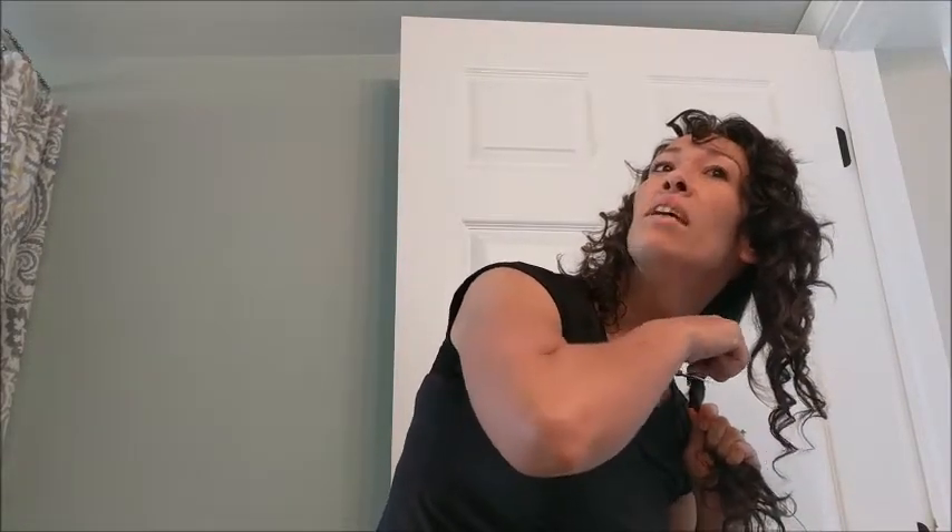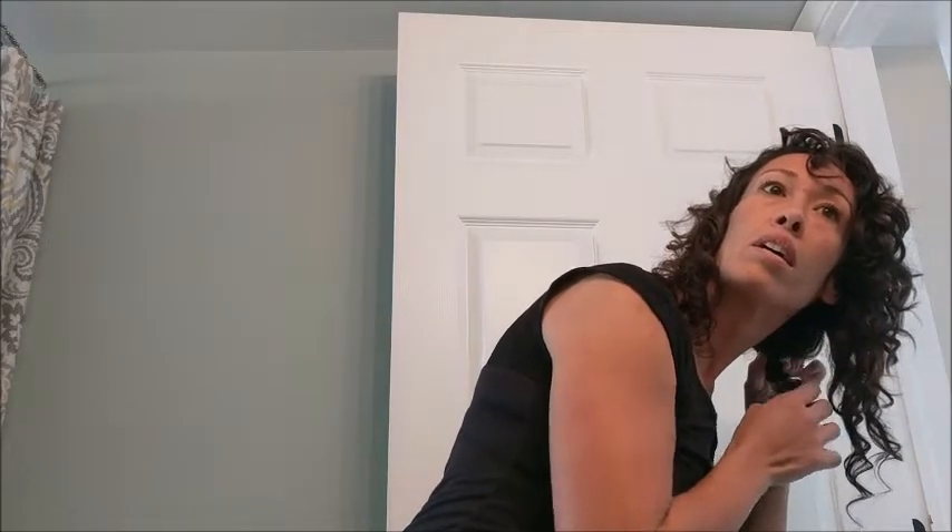I gathered all my hair in a ponytail and just lobbed it off at the bottom of the hair tie. I watched a YouTube video on how to do this first — I didn't just start hacking away. There's a lot of hair. I made sure it was even at the bottom of the hair tie, then went over it with electric clippers and shaved off the bottom so it was completely flat.